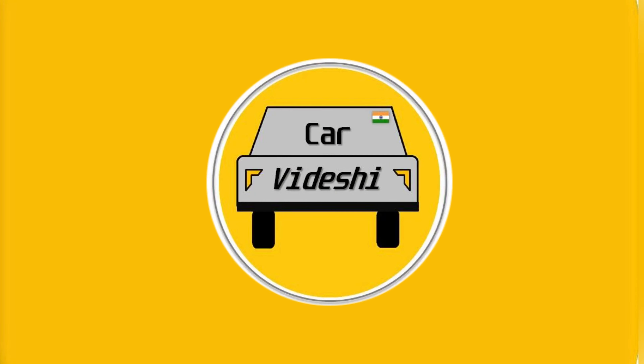Hello everyone, I am Anand and welcome to my channel Car with Deshi. Today I am with my very special colleague who is going to join this video with me. His name is Jimmy — he is also a car enthusiast.